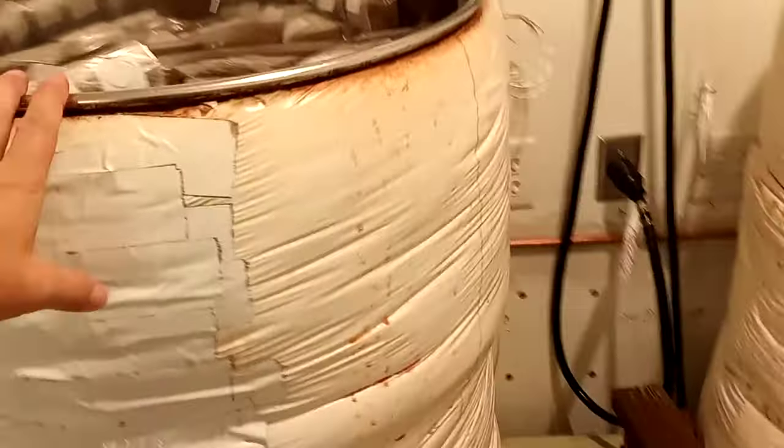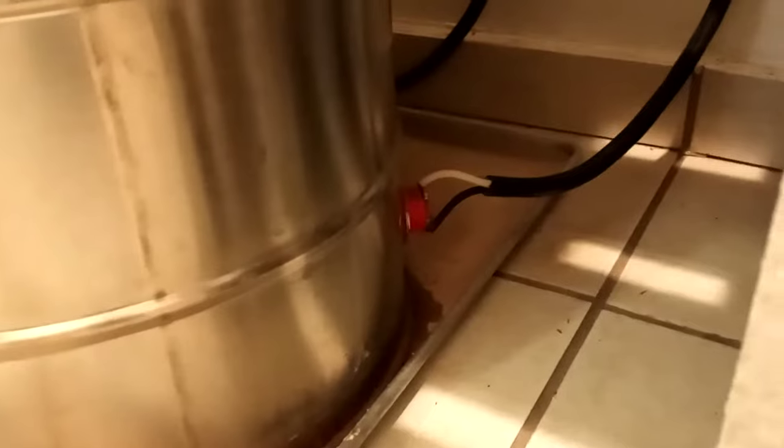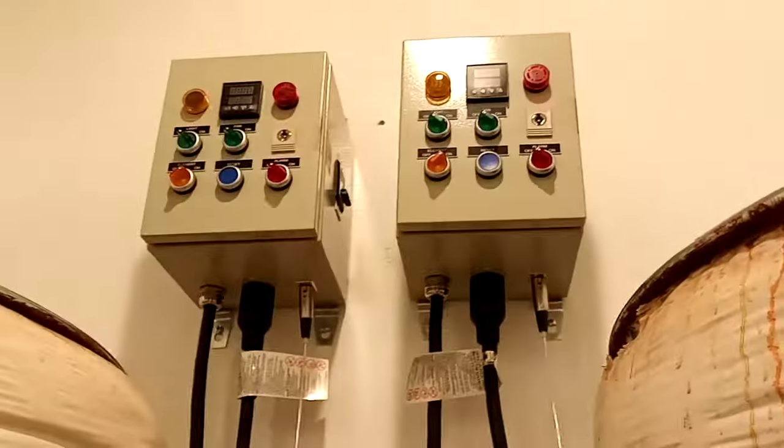They're made out of 55-gallon stainless steel drums that have been wrapped in insulation, and then we've got 15-gallon stainless steel drums on the bottom that are the actual boilers. You can see they've got the 220 element plugged in there, and we've got 220 sockets that were put in here to run all this stuff.